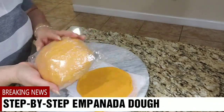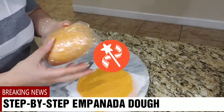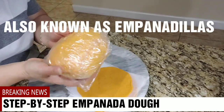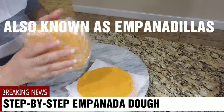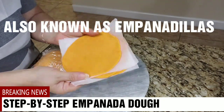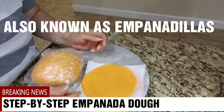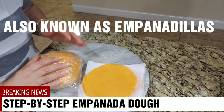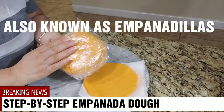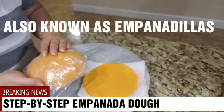Hi and welcome again to Evita at the Rhythm of My Heart. Today I prepare for you a simple step-by-step homemade empanada or empanadilla dough, and then I'm going to show you how to turn them into these lovely empanadilla discs for your empanadas. So join me when we come back — I'm going to take you through the step-by-step of this simple and delicious empanada or empanadilla dough.